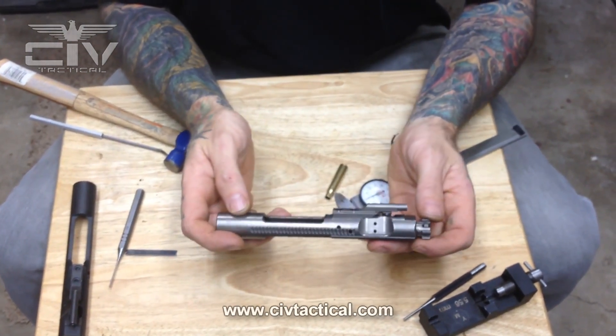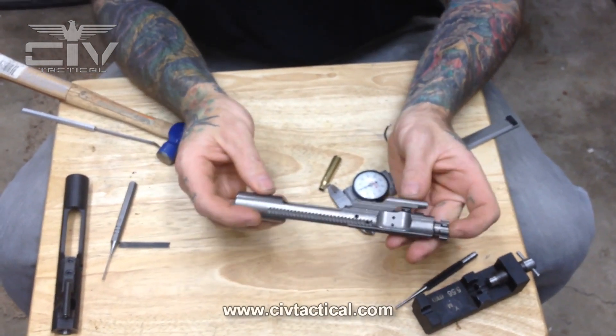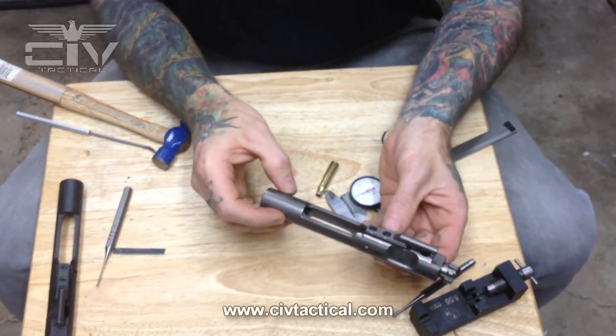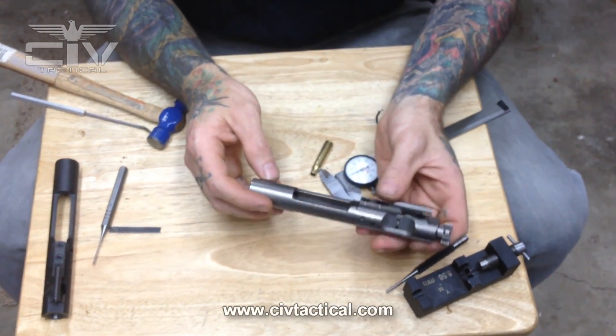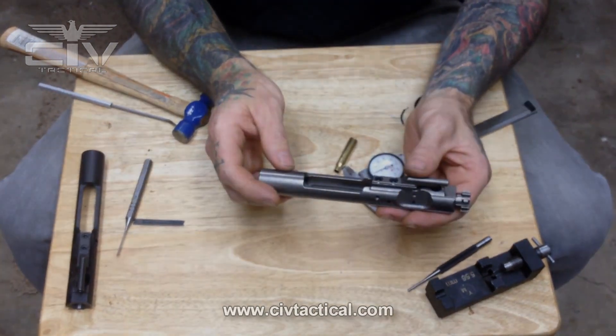I hope you all found this video very informative. That is the basic technical specs and technical aspects of the AR-15 bolt carrier group. Thank you for tuning in and stay tuned for the next CivTac YouTube video.